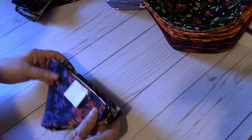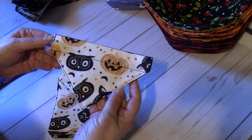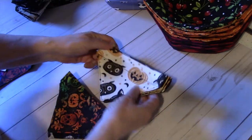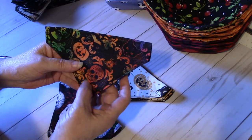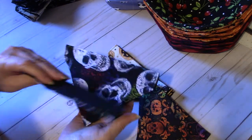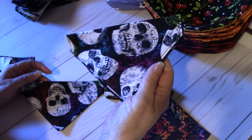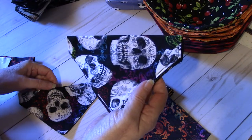Then I did some Halloween bandanas. These are the extra smalls — it's kind of a little cutesy type, not scary, just cute Halloween. This one does have a skull on it, but I think it's still a cute bandana. And then there are some that are a little bit scary with the skulls, but come on, it's Halloween — even the dog needs to take a break and be a little scary now and then.